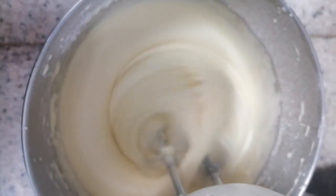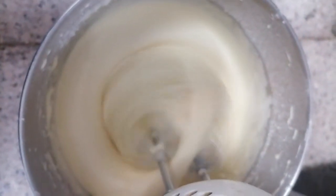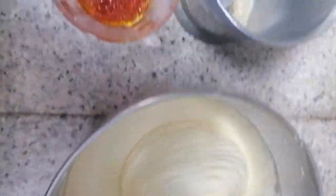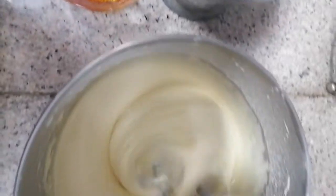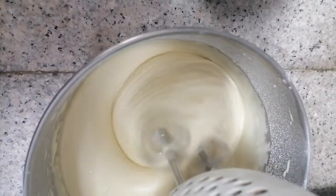One tablespoon of baking powder and one and one-fourth cups of flour. So here — only that — this is just for a short window.